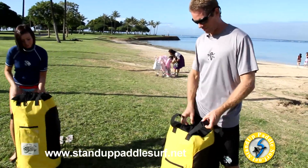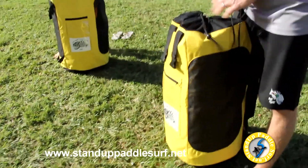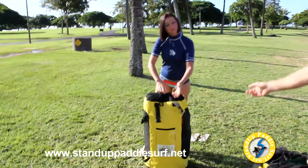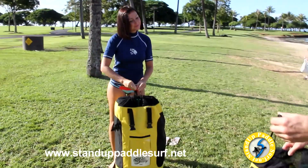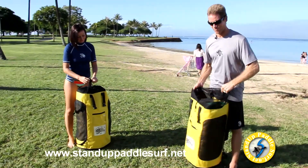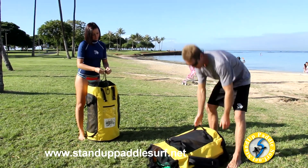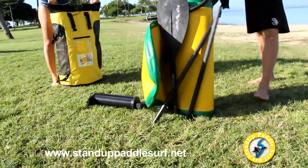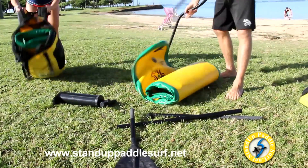Everything you need is in this one bag. I'm going to show you how to inflate the board — it's pretty simple. Marina here is doing it for the first time, and since you're doing it for the first time too, if we can do it, you can do it. Let's open up that bag and dump out all the contents.